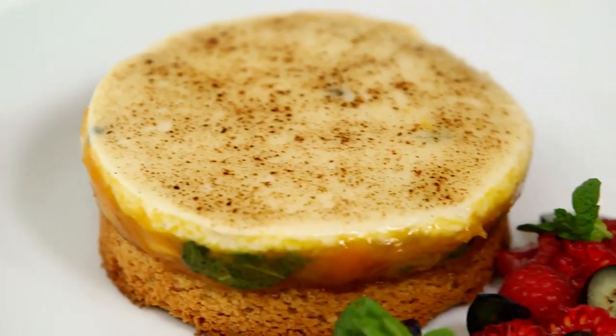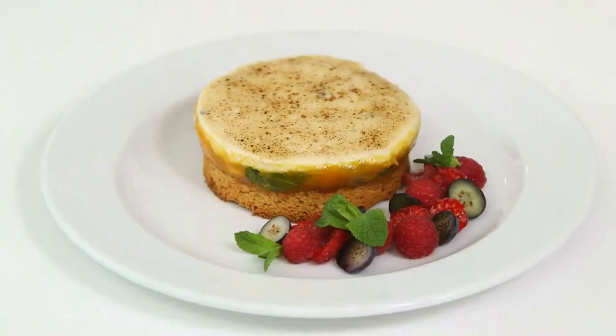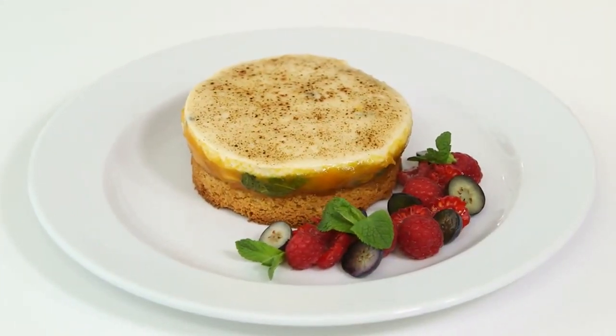Hello baking monsters, welcome back to my kitchen. It's throwback Thursday. A few weeks ago I made a very exclusive and delicious recipe for my friends of Nilsson Massey. It's a mango, vanilla and green peppercorn chibust tart.